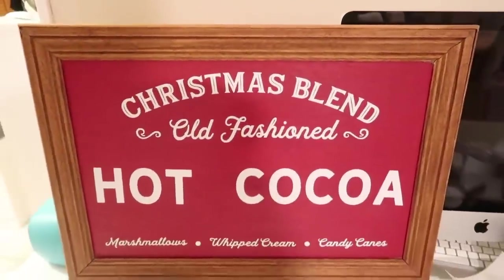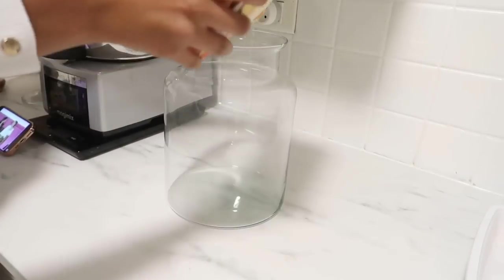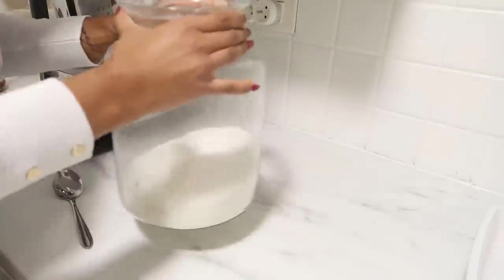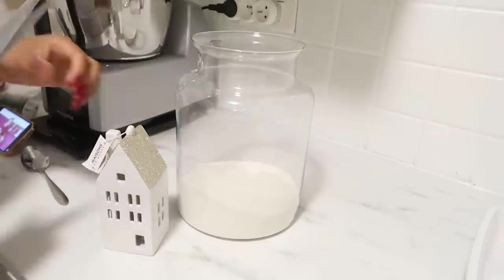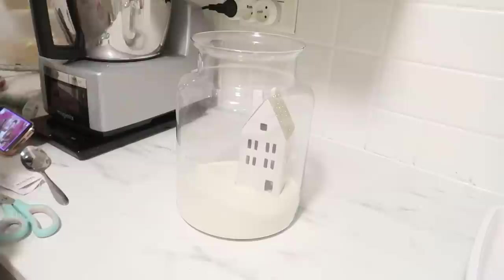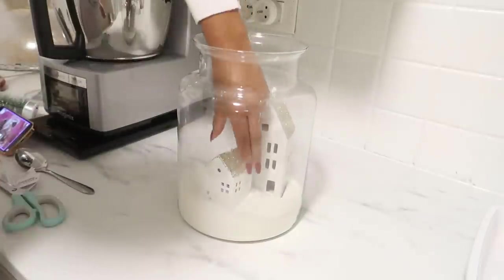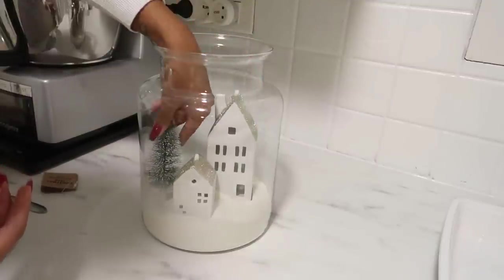Voilà ce que ça donne une fois terminé. C'est vraiment mon DIY préféré parce que ce genre de cadre, il y en a plein aux États-Unis mais ici on n'en trouve pas. Ensuite, un autre petit DIY hyper simple : vous prenez une jarre ou un vase — les bonbonnières d'Ikea c'est beaucoup mieux. Je vais mettre un peu de farine au fond, des petites maisons lumineuses de Maisons du Monde, des petits sapins, et une guirlande lumineuse. Le vase j'ai payé 5€, les maisons 5€ et 8€, les sapins 2€, la guirlande 3-4€ chez Action.